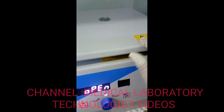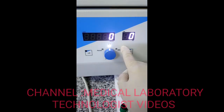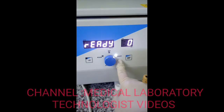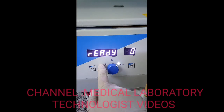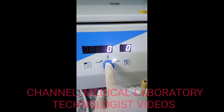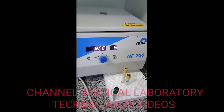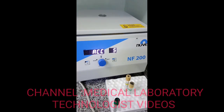Now I will close the lid. When I close it, the display will show zero. If you wait two to three seconds, the light will automatically come to the ready position. Once it shows ready, just press the start button once and it will run for five minutes.